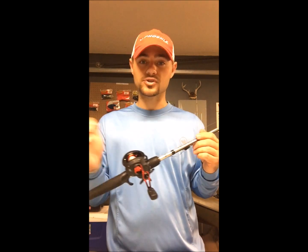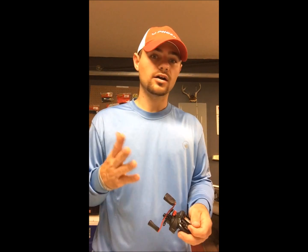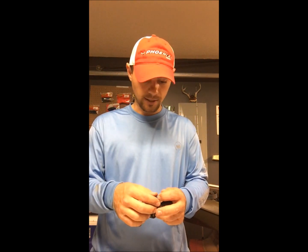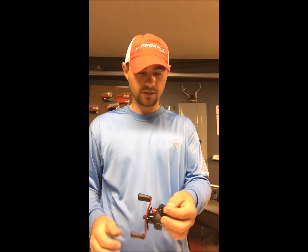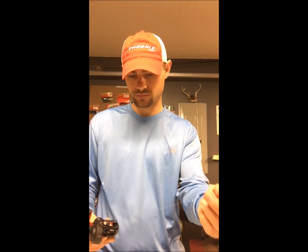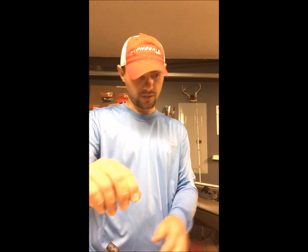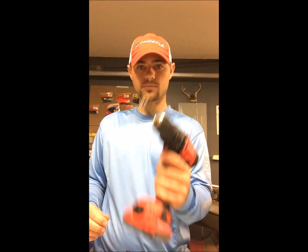Sit back, relax, I'm going to show you how to do it. Step one: cut off whatever bait you have tied on, then leave about 12 inches or so hanging out in front of your baitcaster. Grab a drill.